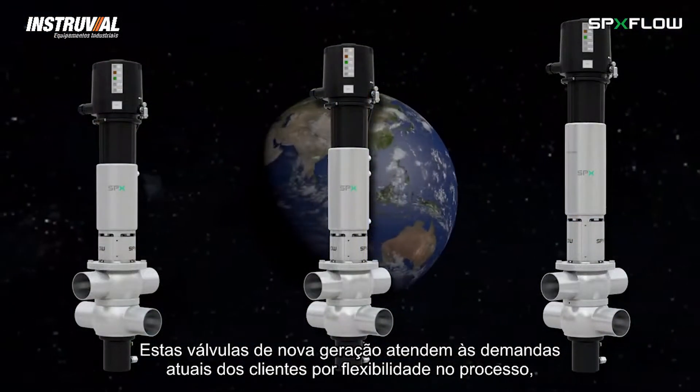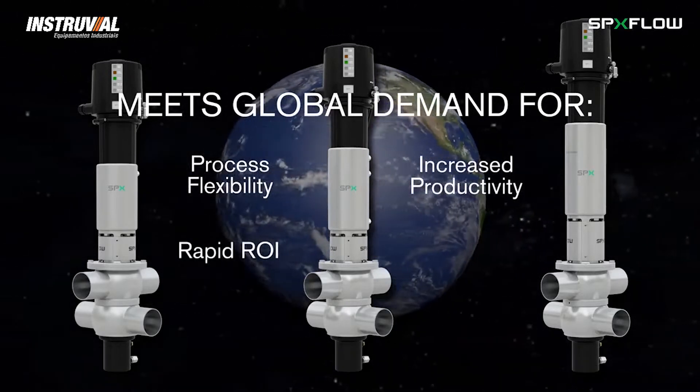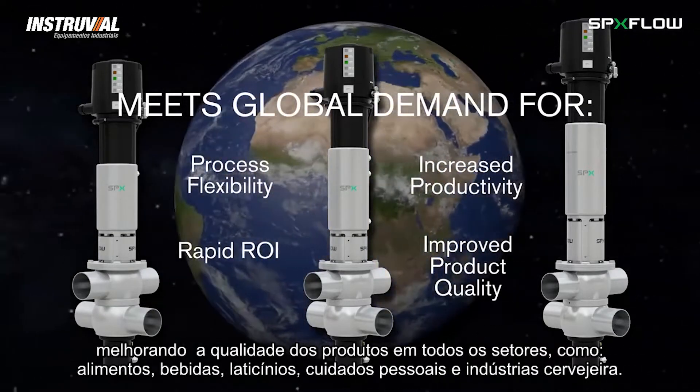These next generation valves help fulfill today's customer demands for process flexibility, increased productivity, rapid return on investment, and improved product quality across the food, beverage, dairy, personal care, and brewing industries.